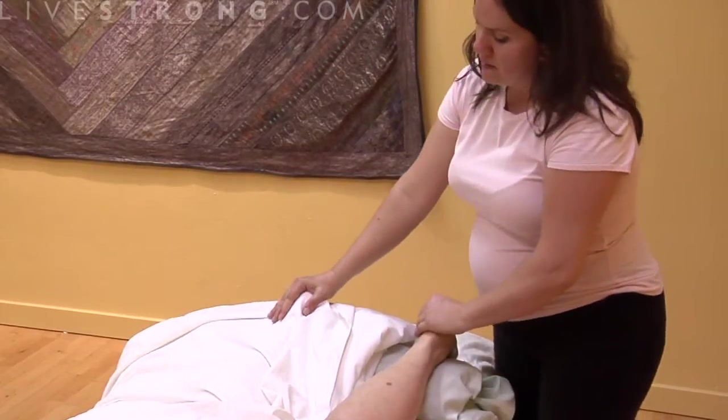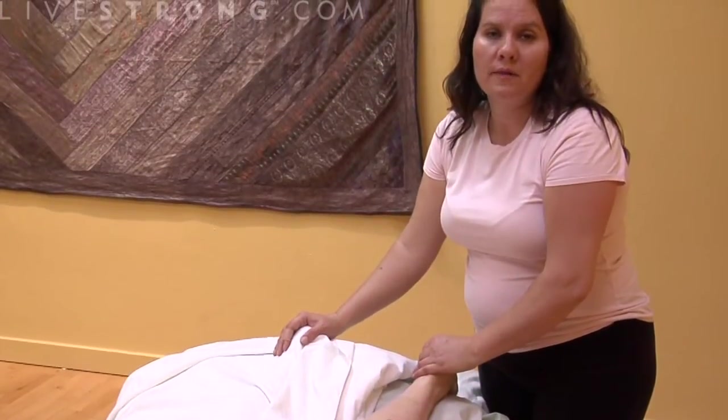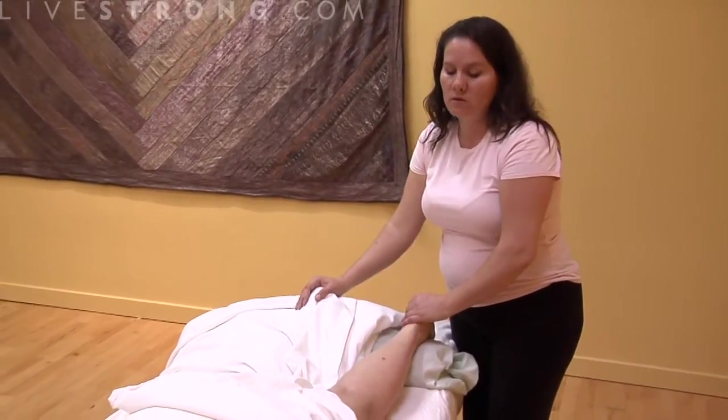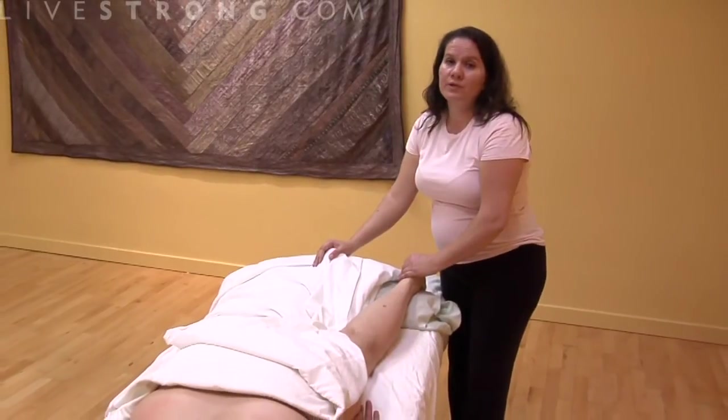Then you just finish up by putting your hands on that area. Usually I finish with their ankles. You'll cause them to feel like they've got a little buzz from what you did. It's a wonderful technique.